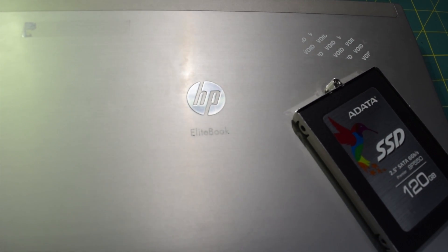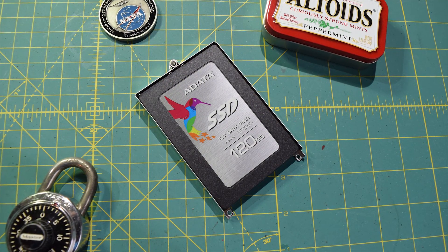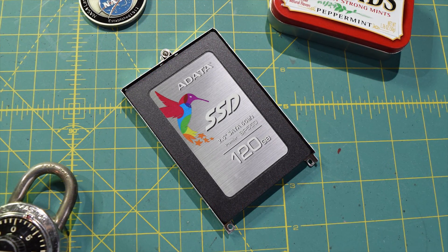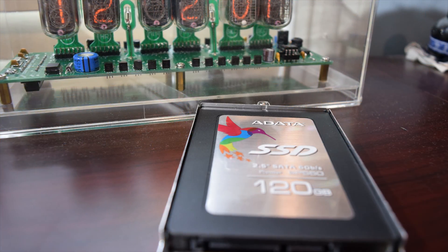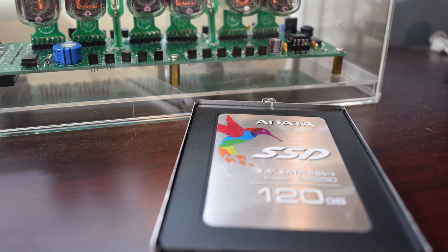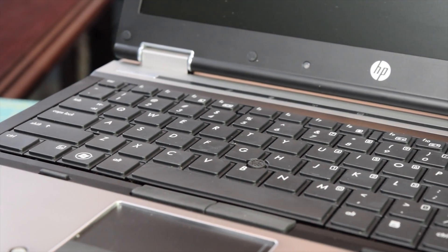What I'm going to be doing today is first off throwing a 120 gigabyte Adata SP550 solid state drive into this laptop. That should be a pretty easy process. And then once I have the solid state drive in there, I might make a couple more upgrades. Looking at the service manual, I might be able to throw some more RAM in there and maybe swap out the thermal paste on the CPU — though I'm not guaranteeing that until I crack this thing open, since I've never worked on one of these HP EliteBooks before. I do have a 4 gigabyte stick of DDR3 in the back.